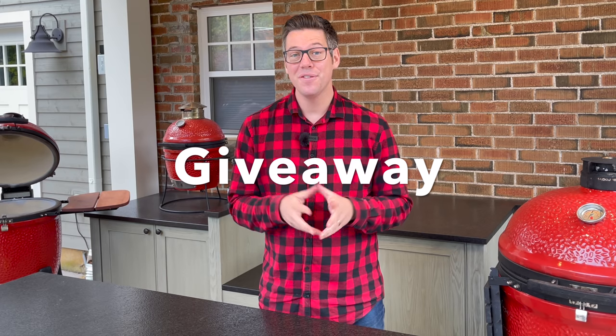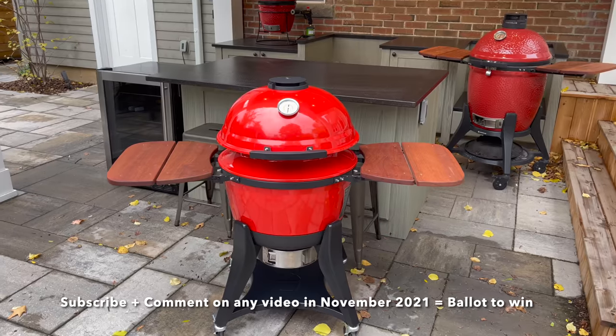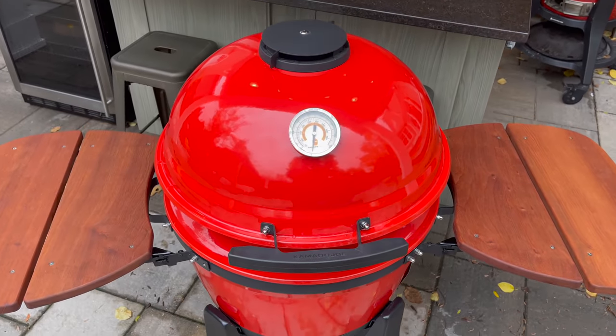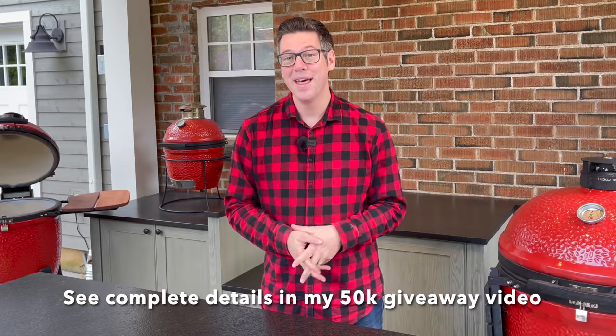For the month of November, if you're a subscriber — you can still join, hit that subscribe button — leave a comment in any video and I'll be giving away a brand new Kamado Joe Kettle Joe along with upgraded side shelves made by Smokeware. And if you don't win, they've offered me a save-10% code — all the details are in the description below. If you liked this video, please let YouTube know by smashing that thumbs up button and hit subscribe to catch future videos. I'm James from Smoking Dad BBQ signing off — remember, don't be afraid to fire it up.